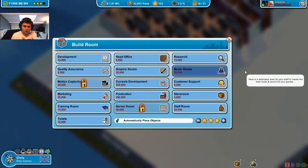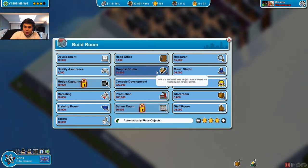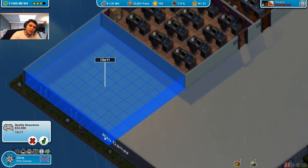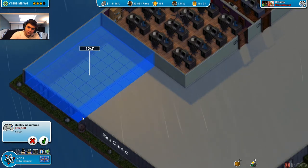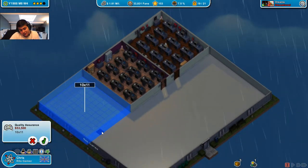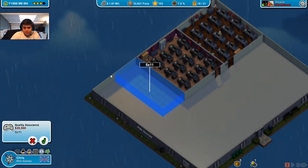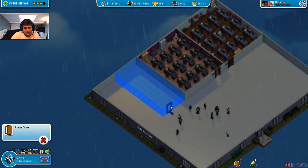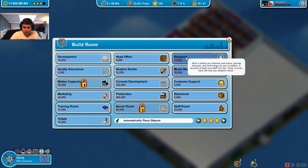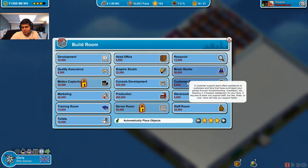Let me count: head office, quality assurance, music studio, customer support, marketing, staff room, training room, toilets — yeah, that's eight. Let's start with the quality assurance room. I don't want to make it too big, but big enough. Should I get it like that? Because here it's really large. Like this — and then I get another one down. Okay, six. That's good enough. Not the music studio though, because you need a lot of space for a music studio.